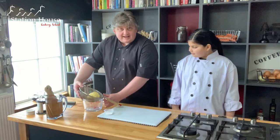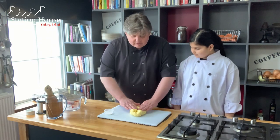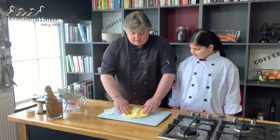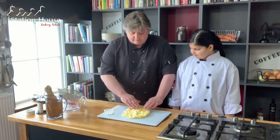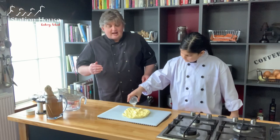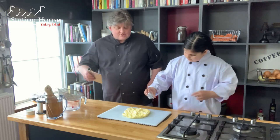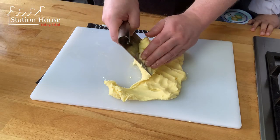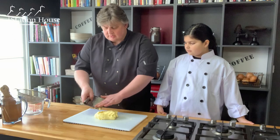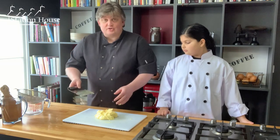Now we're ready to add the salt. Just turn it out onto the board. The salt helps not only with the flavour but also with the preservation, so your butter will last longer with the salt in. We're working on a ratio of about 1.5% - so weigh out your butter and then work out 1.5% of that, and that's how much salt to use. Using a kitchen scraper, we're just going to bring that together.